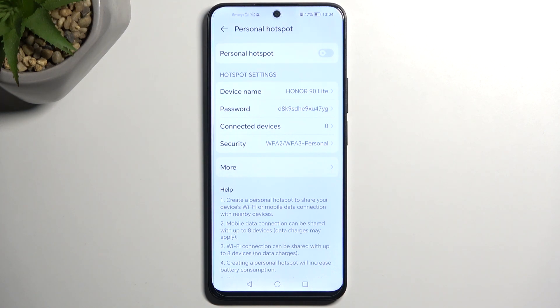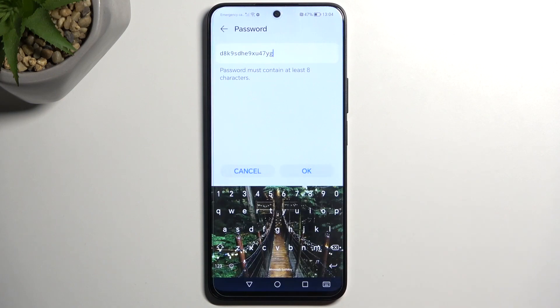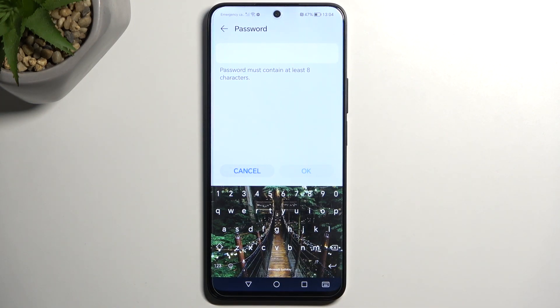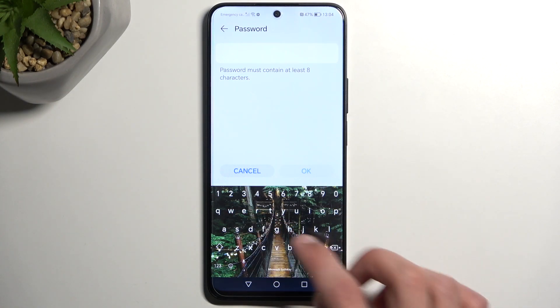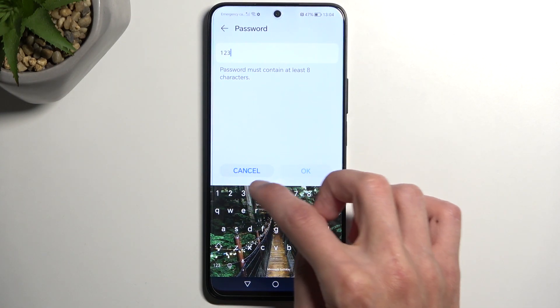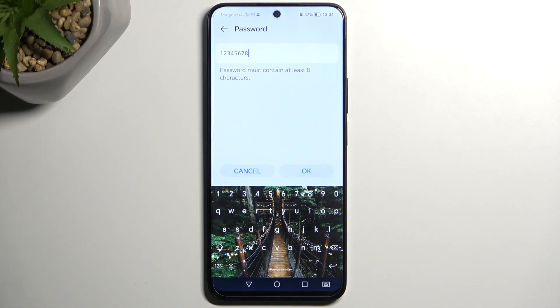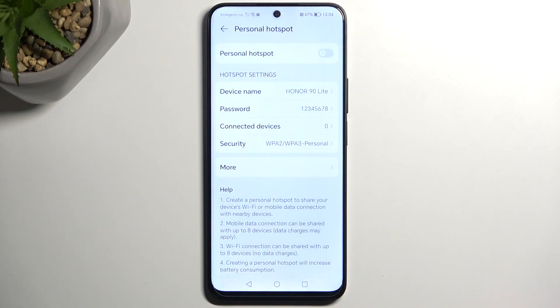What I recommend changing here for the most part is the password. Just click on it and then remove the randomly generated one that comes with the device, because this is nothing easy to remember or provide to someone. So I'll get rid of it and set up my own — it will need to have at least eight characters in length. I'll make it simple: one through eight, eight characters long. And we can just save it now.